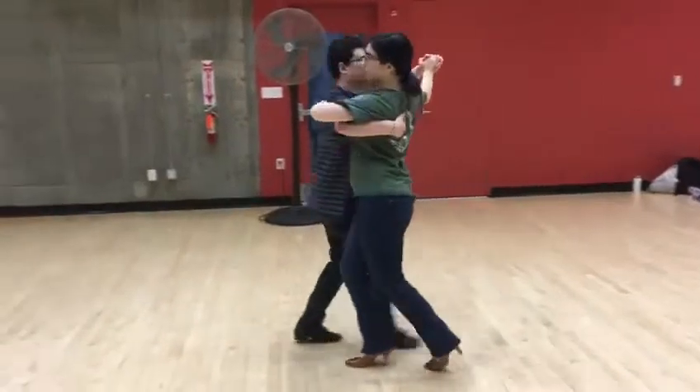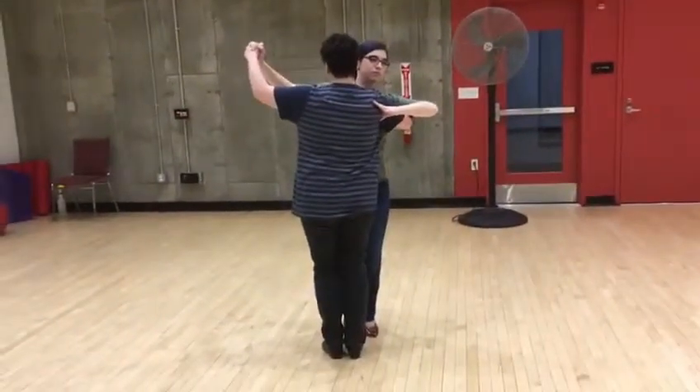Then reverse turn: quick, quick, slow, quick, quick, close the feet, and that's it.